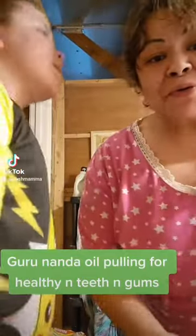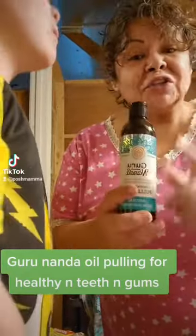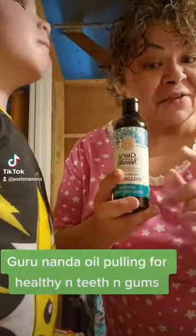He loves to pull oil — he pulls and he's still going. He loves to do oil pulling. This is cardamom, coconut, clove, peppermint, spearmint, tea tree oil, oregano oil, vitamin E, and vitamin D.